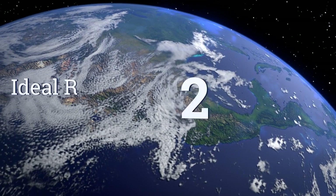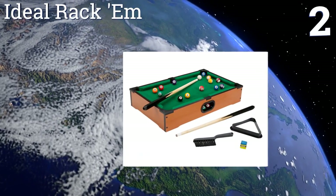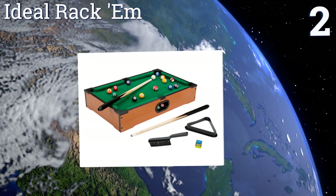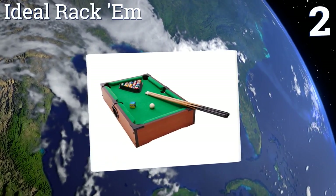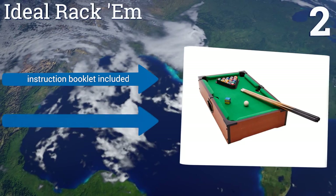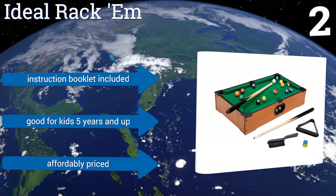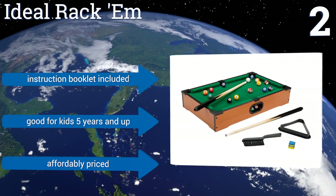At number two, compact enough to use on a desktop or dinner table, the 20-inch Ideal Rackham is a great way to introduce youngsters to the joys of billiards. Rubber bumpers make for smooth and accurate bank shots, and there are even ball returns on the side. It includes an instruction book, is affordably priced, and is good for kids five years and up.